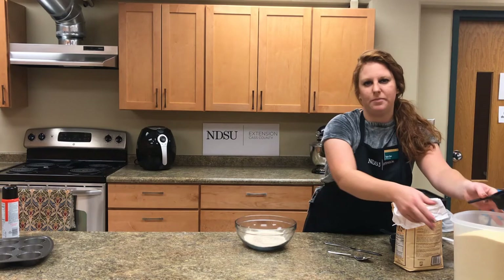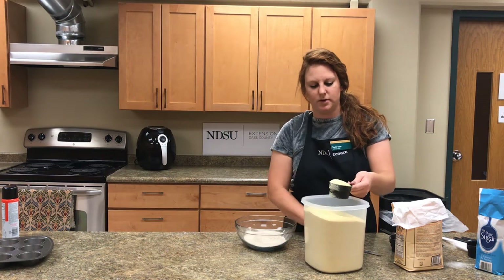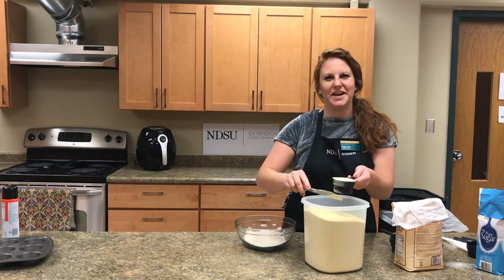Next we need a half a cup of yellow cornmeal. Scoop it in, take your knife, use the back half, and gently scrape off the extra.